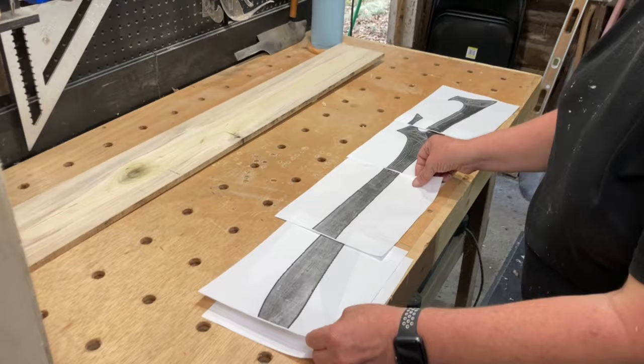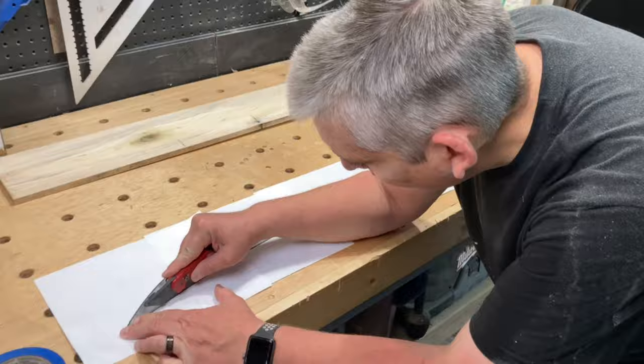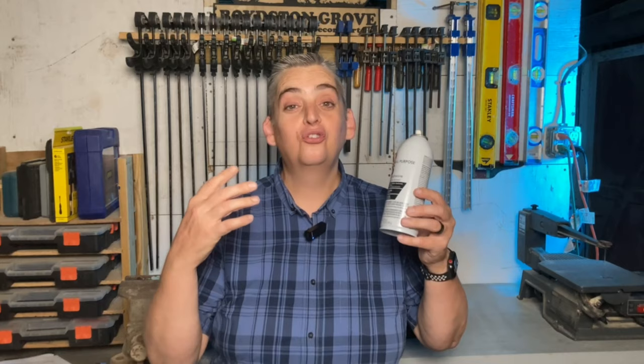I found a few sample photos online and blew them up to the correct scale to use as a template. Having spray adhesive around the shop is super useful.